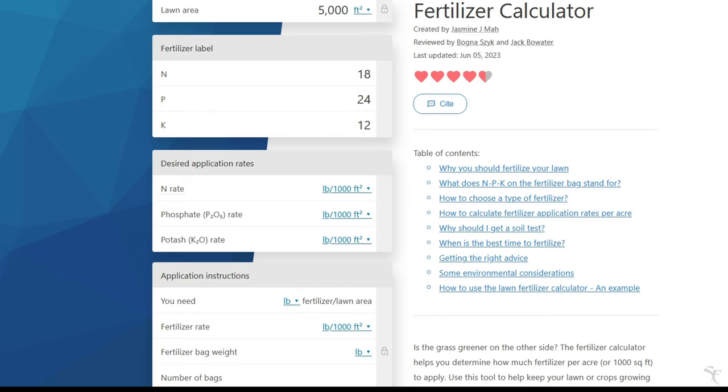So we put in 18, 24, 12. Then I set the application rate to the maximum. As soon as I put this number in, it populates the values for the other fields, so I can see how much phosphorus and potassium is going to go down if I put down one pound of nitrogen using this fertilizer with this nutrient profile.